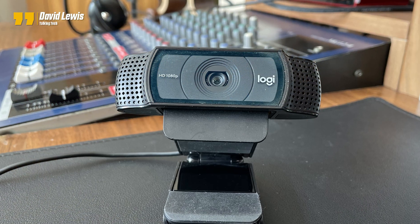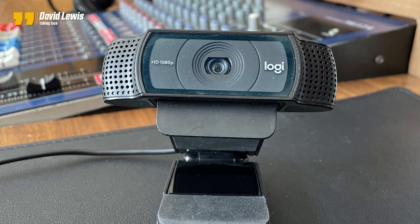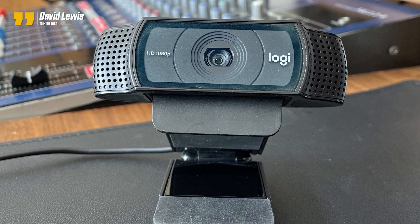Until recently I've been using the Logitech C920. I already had that and have been using it since I got the Studio Display — it's great, I've got nothing against it. But I'm spending a lot more time online interviewing guests for my Minus 16 podcast, so I just wanted to go 4K, and that is why I bought the Logitech Brio.